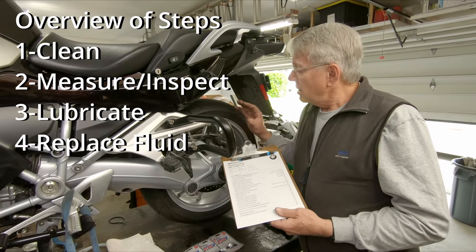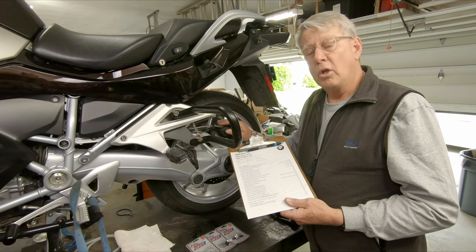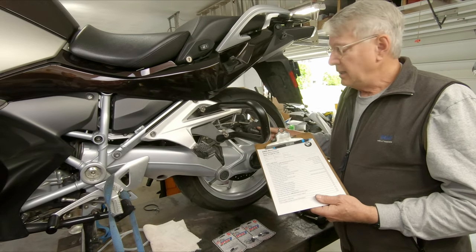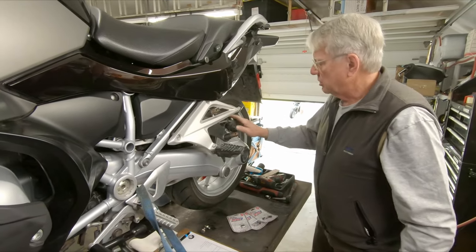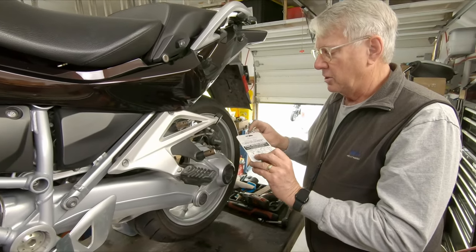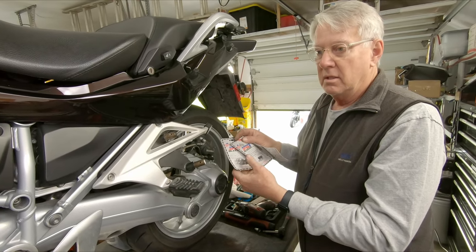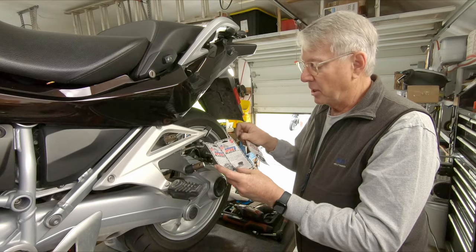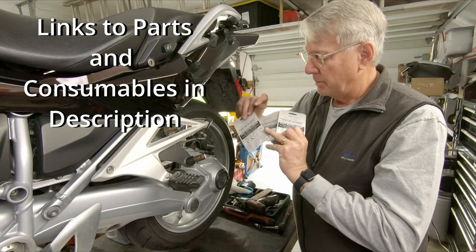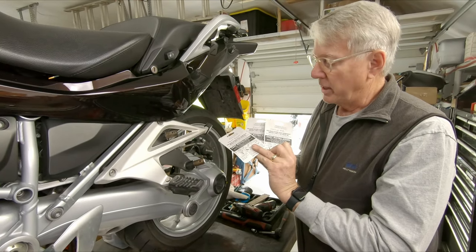We're going to be doing an in-depth cleaning, lubricating, and then a complete evacuation of all the fluid in the system to get new brake fluid, particularly behind the pistons in the caliper bodies. This is the first service on this bike, so I'm going to install speed bleeders. The part numbers will be in the description below. For the 1200 or 1250, these are stainless steel versions; there are standard steel versions at about half the price. Each brake caliper has a different bleeder part number, so these parts will be available in the description and you can order them directly from Speed Bleeder.